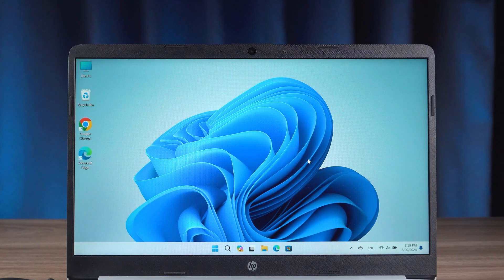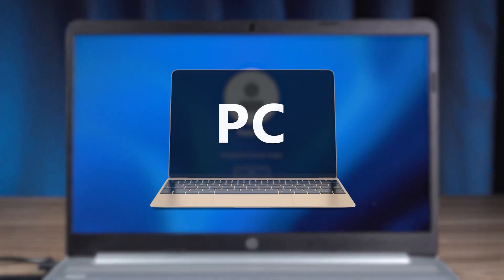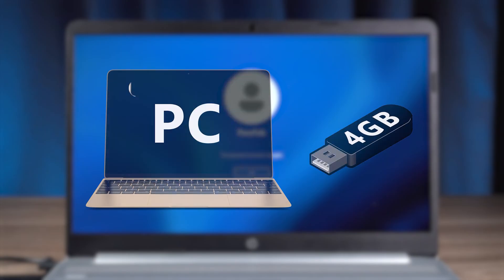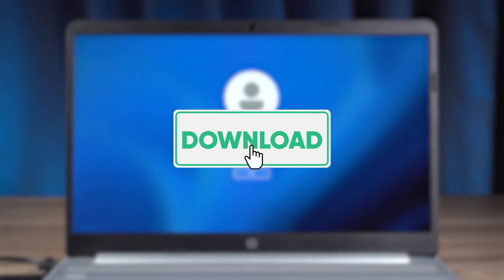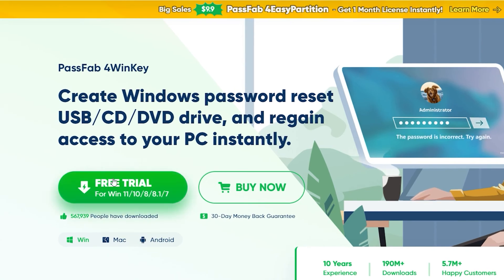You can try the next method to create a password reset disk. Method 2: Create a password reset disk to reset HP laptop password. First of all, you need to prepare another computer with internet accessibility and an empty USB of 4 GB or above. Then click on the link in the video description below to access PassFab 4WinKey. It will help you create a password reset disk quickly and without losing your computer data. You will need to download and install it.